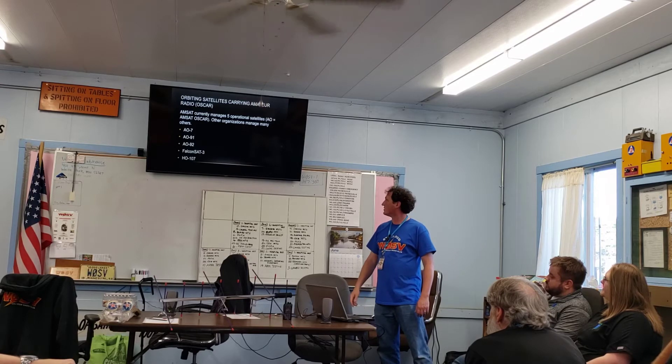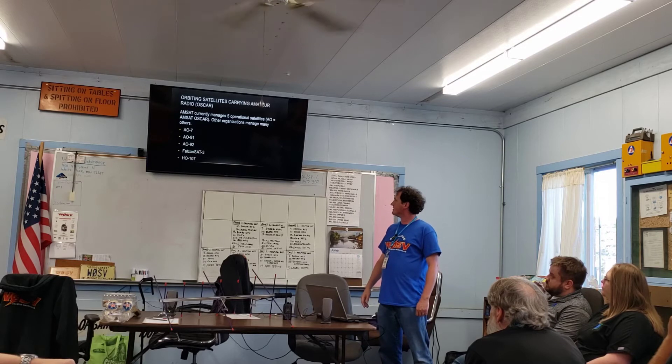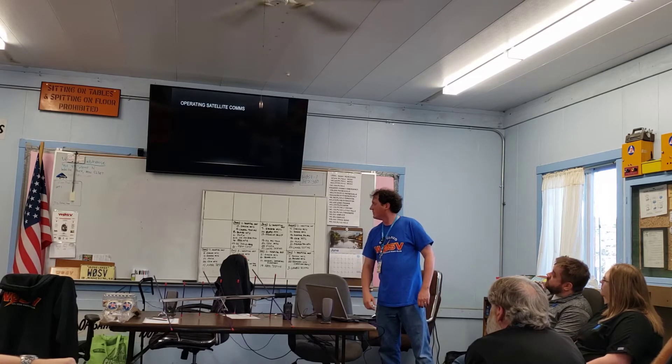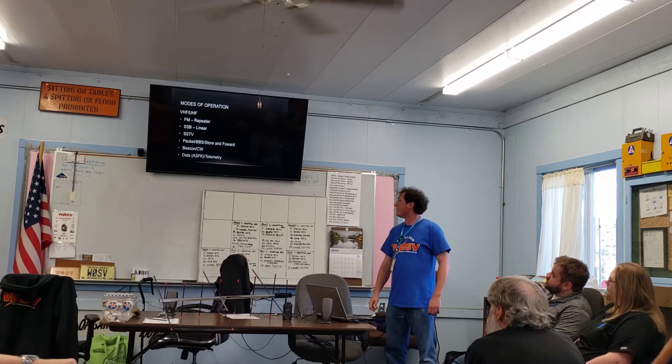HuskyCAT — the 'HO' designation — is from Husky Labs in Washington. FalconSAT is a unique one because it's a packet bulletin board system with a lot of store-and-forward capability.